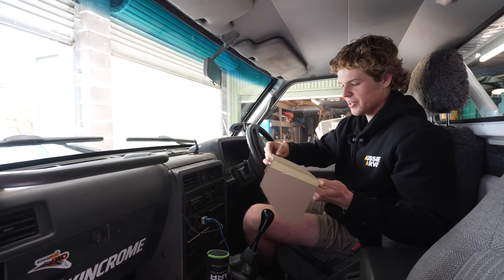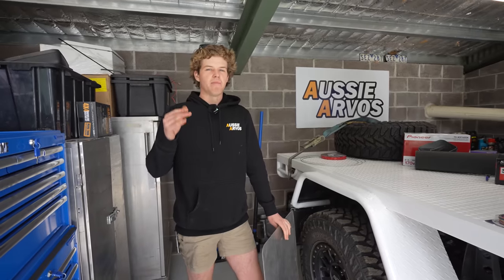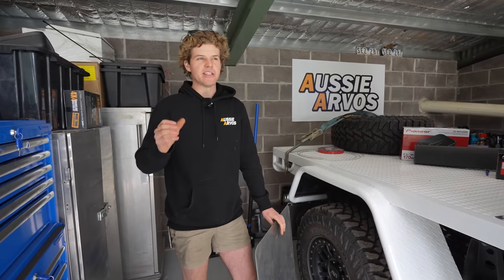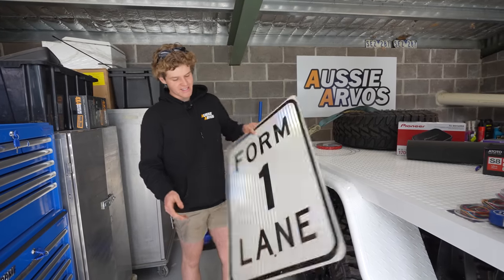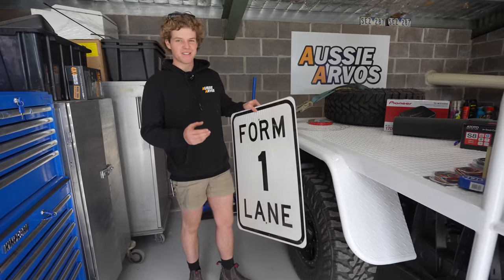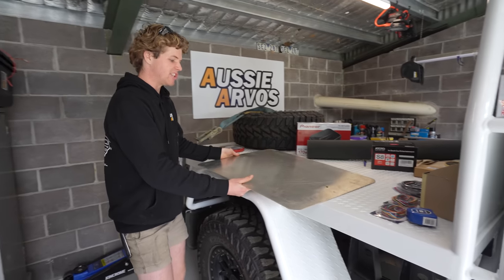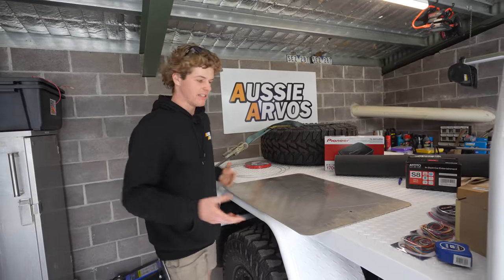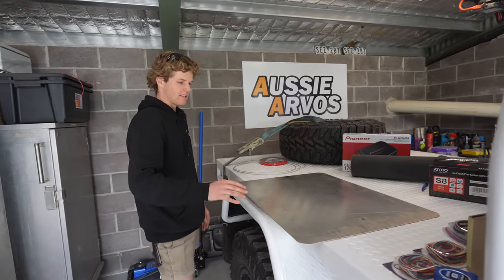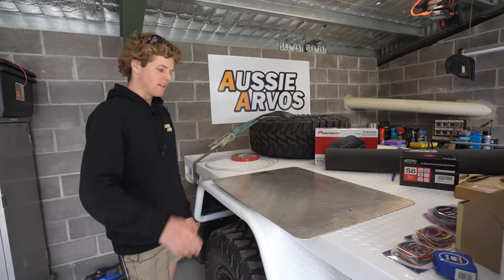We'll start marking this out on some sheet metal and then we can start folding it up and sticking it together. To make up the console I'm going to be using ally. I did consider using timber but I figured folding ally and working with it should be pretty straightforward. We're using an old road sign — pretty much because it's the only stuff we had that was big enough. My plan is to make one big sheet cutout that can be folded together into a box, which will minimise the amount of joins I need to make.